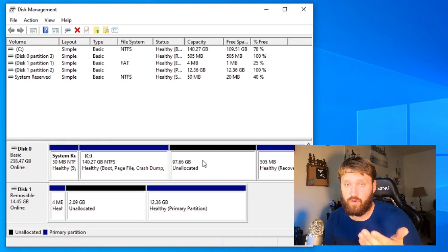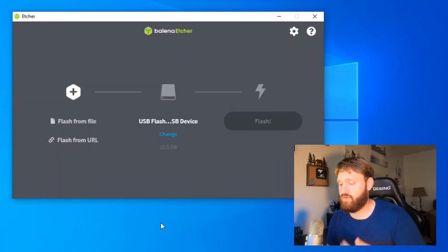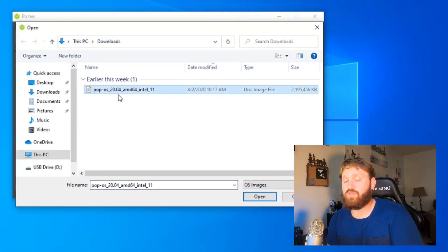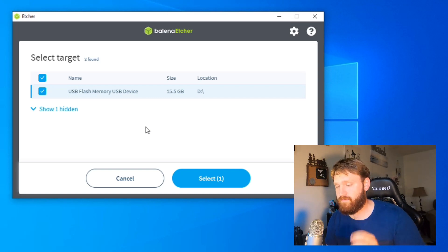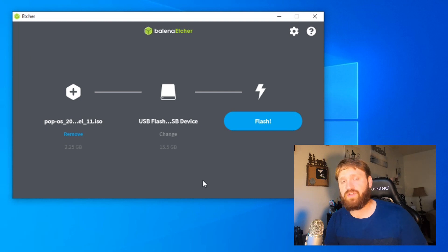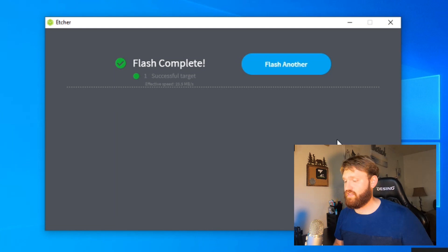Once you've done that, open up Etcher and burn the ISO we downloaded onto the USB. Click 'Flash from file,' go into the directory the ISO is in, select it, and open it. If it automatically selects a drive, click 'Change' to ensure it's going to flash to the right USB. You need at least a 4GB USB to do this, because Pop!OS is around 2.3GB in size — though an 8 or 16GB is always better. Click 'Flash,' and it will copy all the files and make it an actual bootable image. Once done flashing, it will validate to make sure the installation went correctly. Then we can restart and boot into the USB drive.